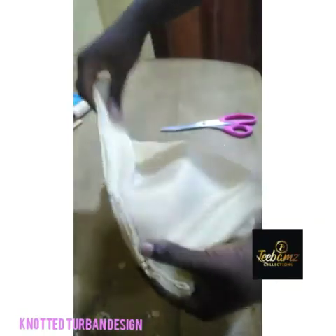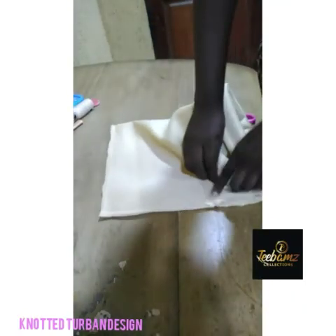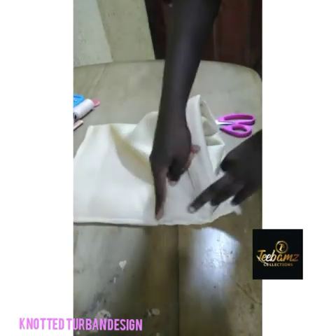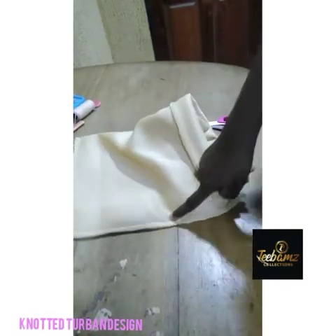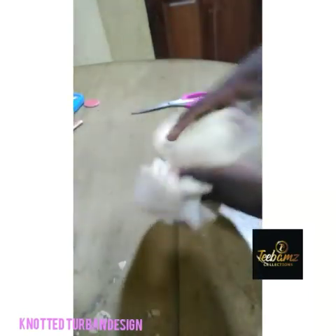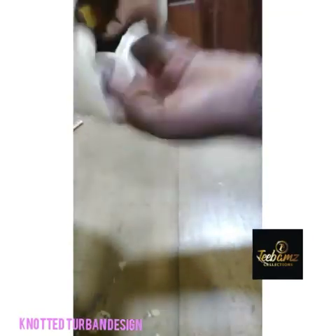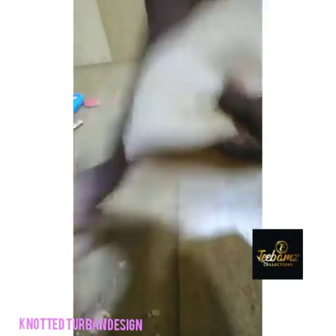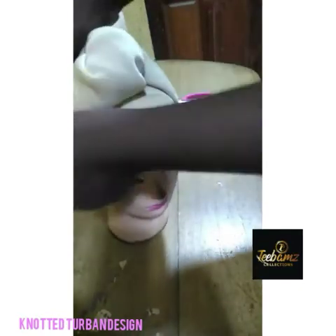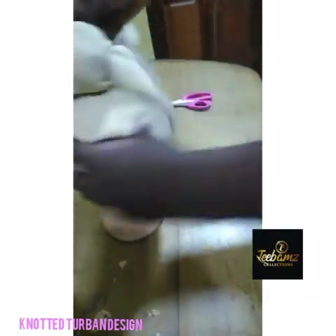I've stitched up the space I opened and left. So the nice thing to do now is to gather the base from this side — not this band this time around, but from this part. We gather it from this part till we get to this part. I've gathered up my cap at the back, so I'm going to be turning it. I'll remove the pin I used in securing the cap at the front.